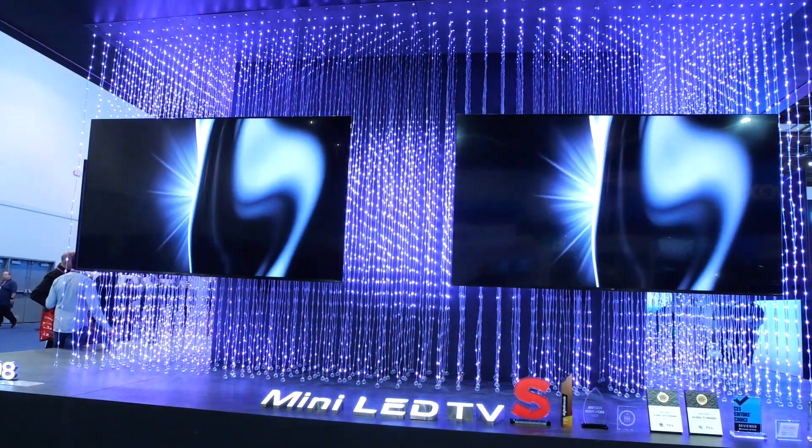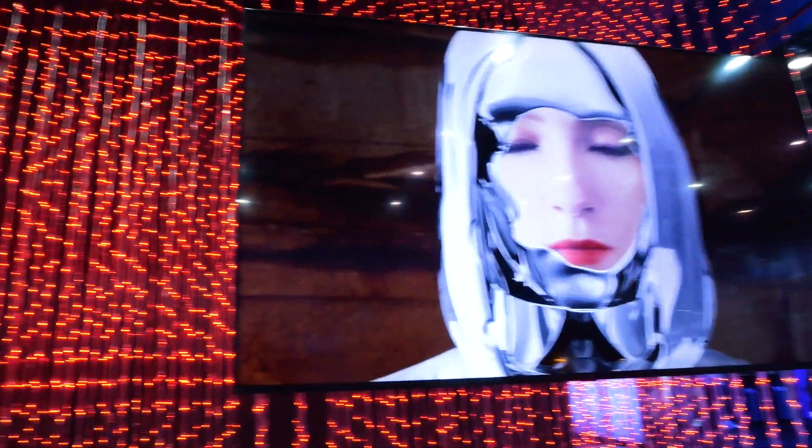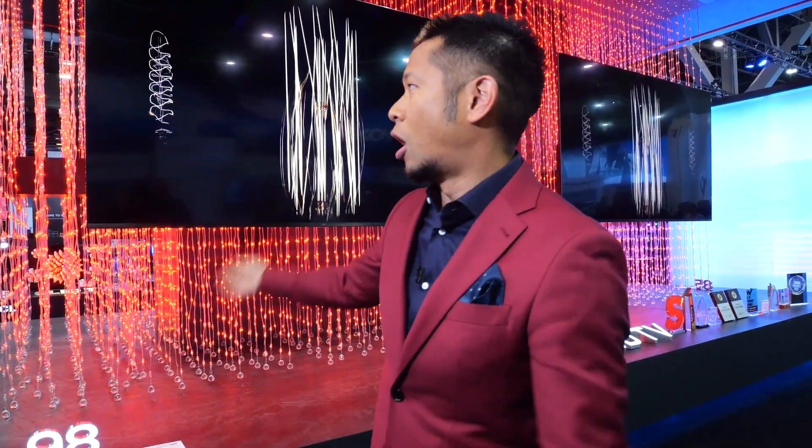Mini LED sits just below OLED in terms of display quality — you get really great blacks that come very close to OLED. TCL packs a whole lot of value into their TVs at a price much lower than high-end competitors. The QM8 also delivers 2,000 nits of brightness. We don't know the exact price or release date yet, but it is coming out this year and is one of the hottest things at the show.